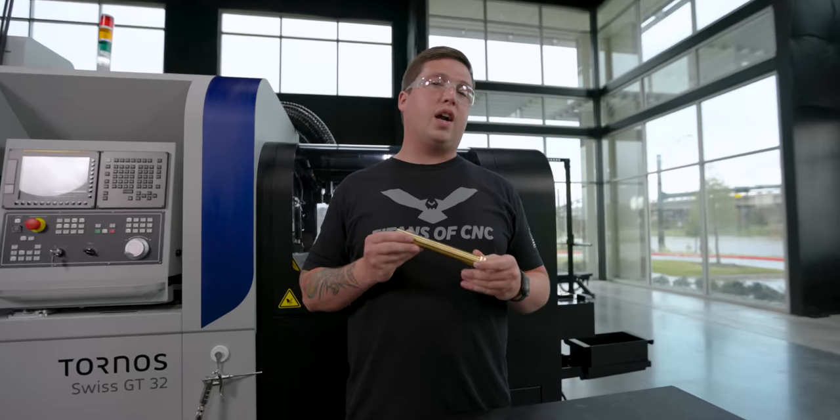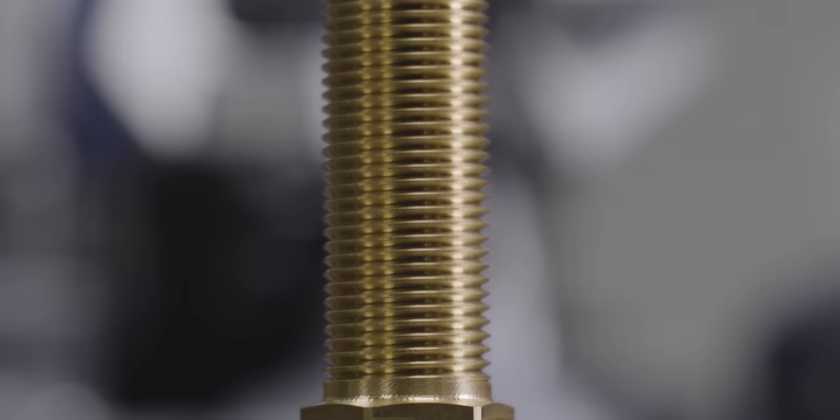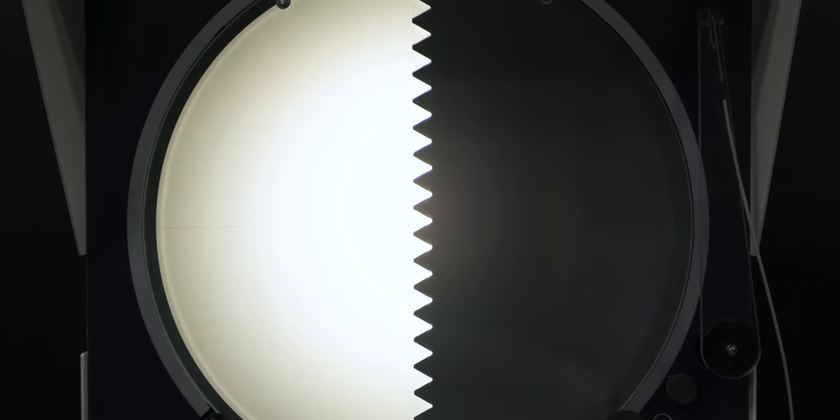Segment threading isn't really too common — only a few parts require it. But I figured it'd be a good way to show you why you need to do parts in segments on a Swiss machine. If you want to see more stuff on macros, feel free to comment below because I'd love to teach you more about macros. Hope you enjoyed the video and have a great day.